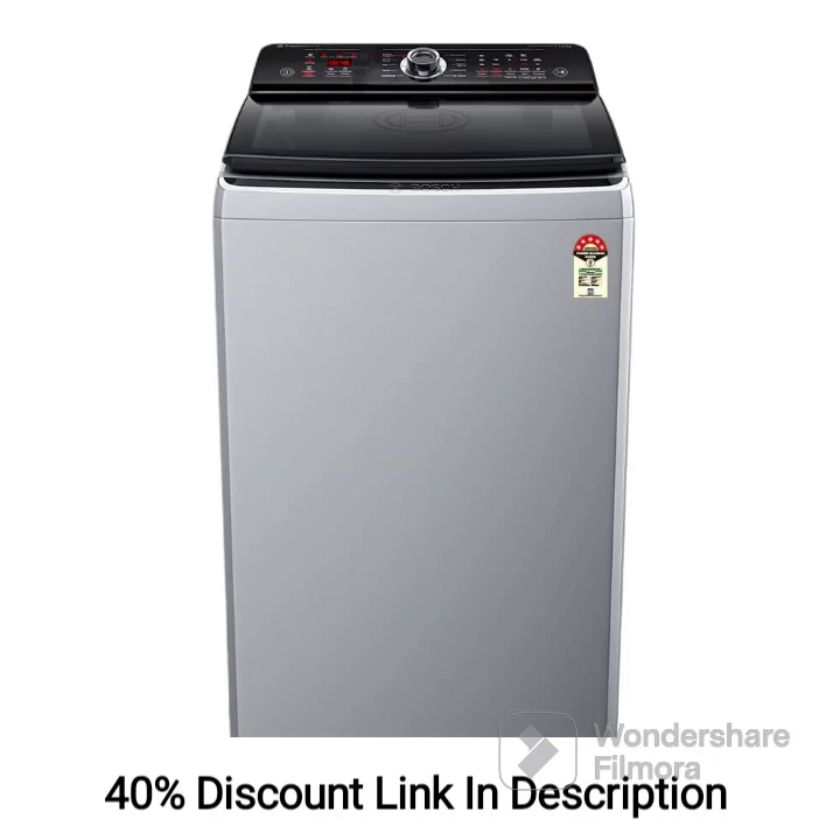The BOSS 6.5kg 5-Star Inverter Fully Automatic Top Load Washing Machine, WOI653S0IN, Silver, Anti-Tangle, is a feature-packed appliance designed to provide efficient and convenient laundry solutions.